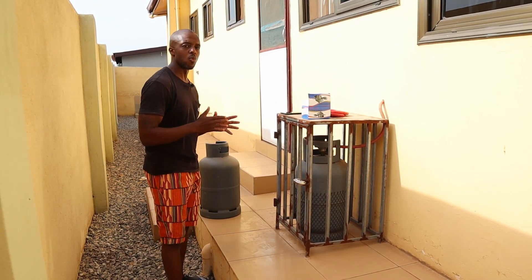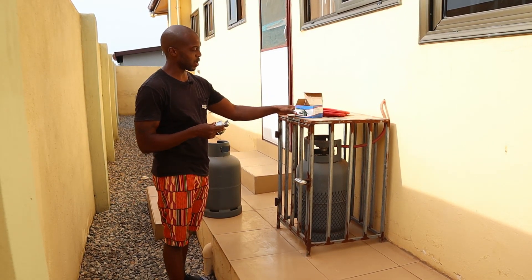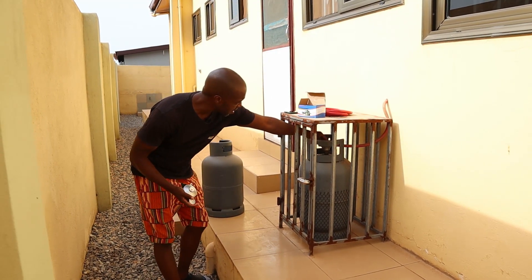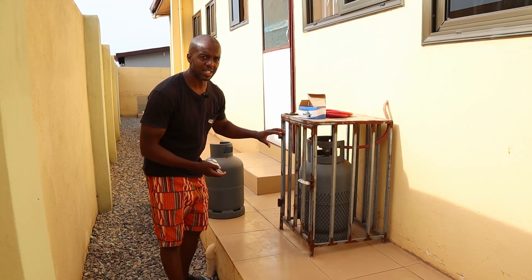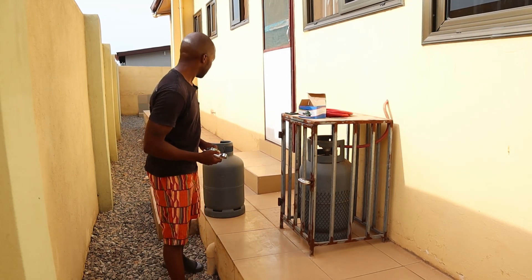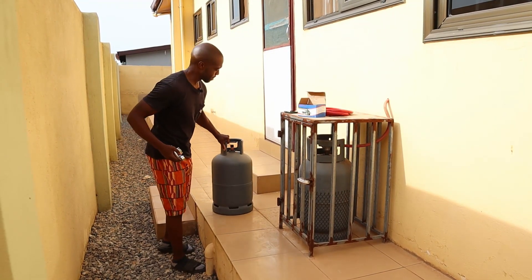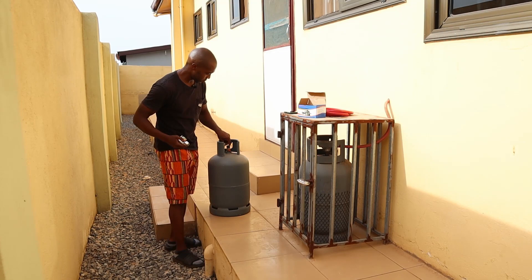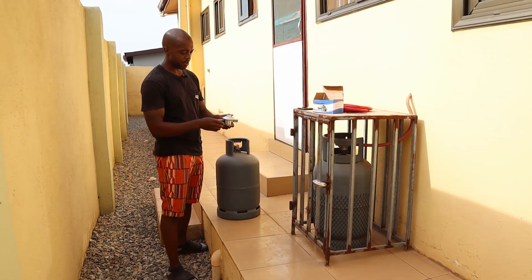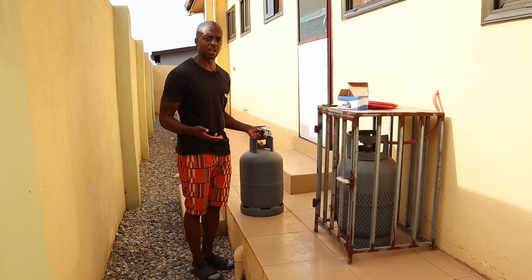So you got your gas cylinder — what else do you need? Well, you need this: it's called a regulator, and there are a couple different kinds of these. As you can see on mine here, this basically allows gas to flow in and out of your house. The way you put this on is simply like this — I'll take this cap off right here, place it right on. And there's a knob here for on and off, which basically allows your gas to flow on or flow off.